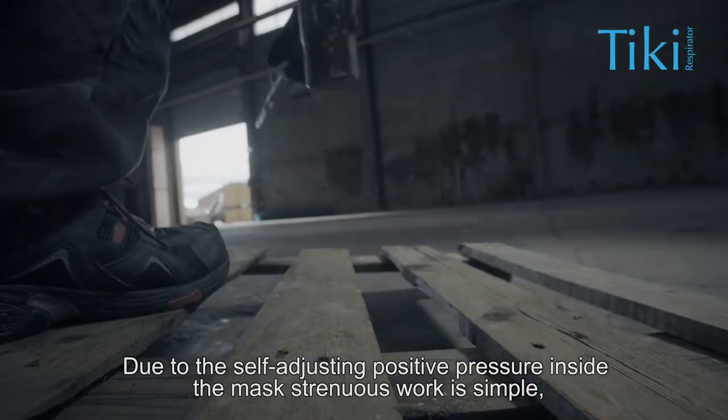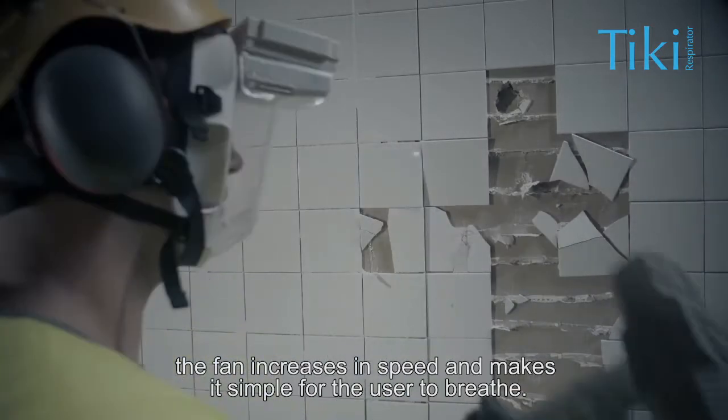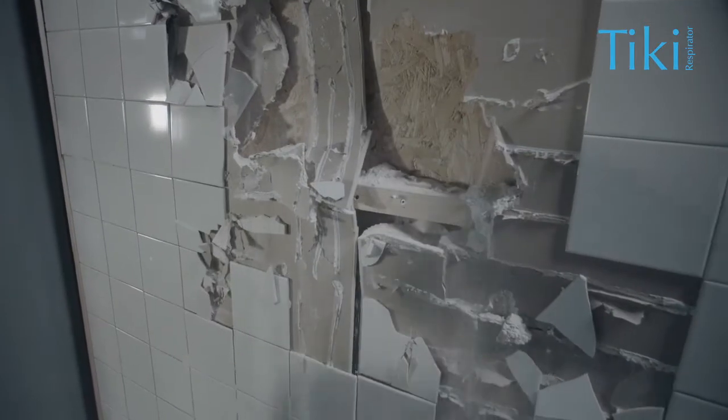Due to the self-adjusting positive pressure inside the mask, strenuous work is simple. The fan increases in speed and makes it simple for the user to breathe.